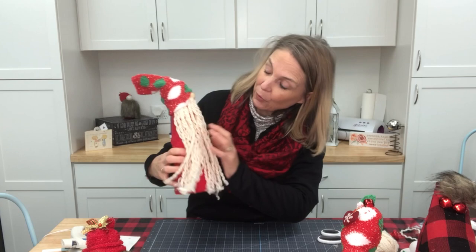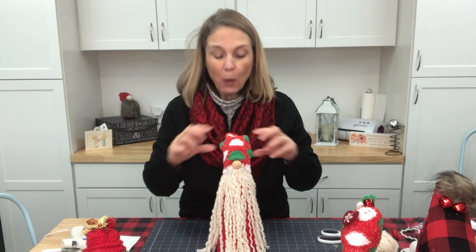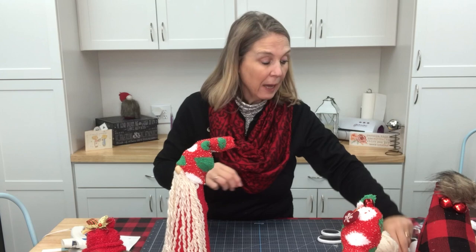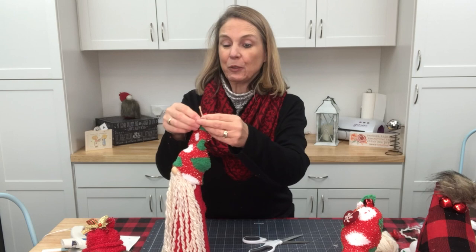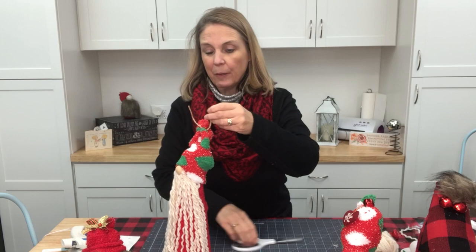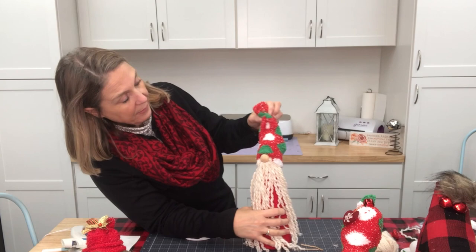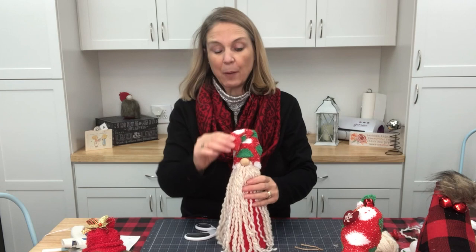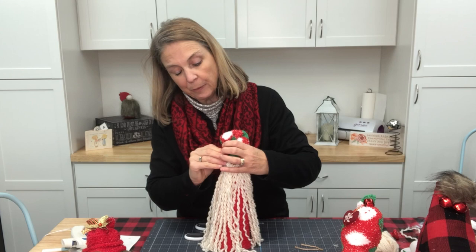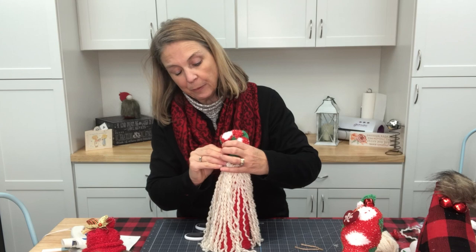Look at his knees — so cute. This definitely looks like an old world Santa instead of a gnome. Now, how do you want the hat? Do you want the hat to be lazy and come over? I'm going to take a little piece of twine and tie a knot at the end of his hat, then clip that. I want him to come over like that, so I'm going to use a pin and go right into the styrofoam with his hat.